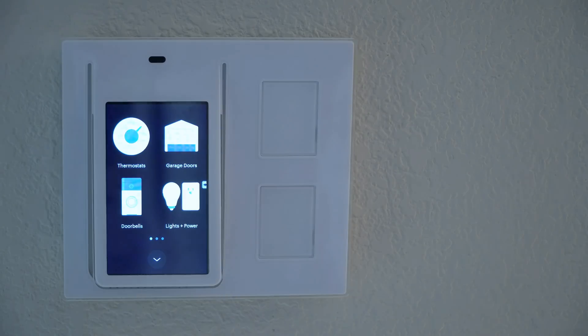My Wink Relays can control the front door's lock, and it is neat to be able to go to any of the relays and open the front door if you need to — if a guest is there or you're upstairs taking a shower and you want to let them in.